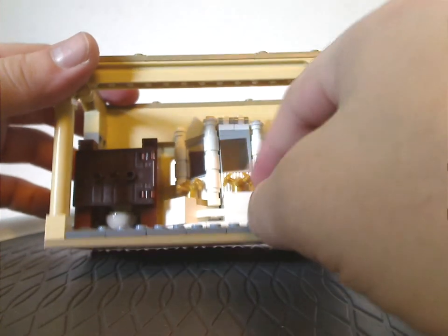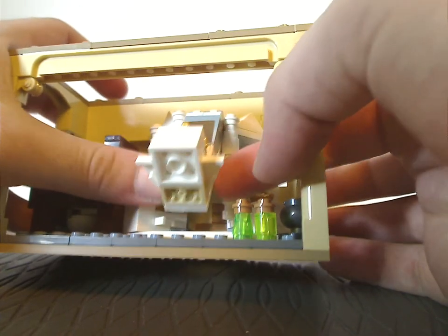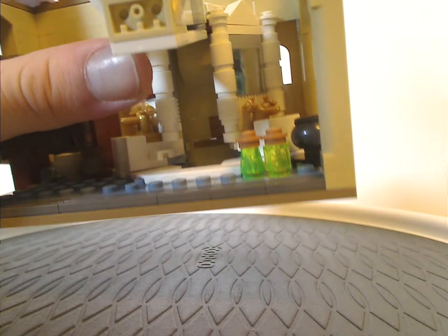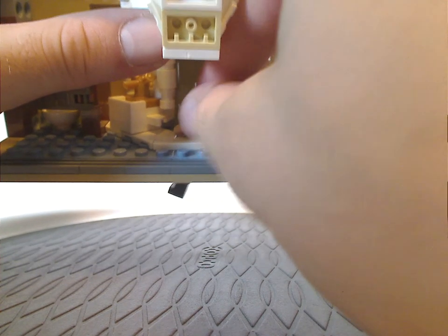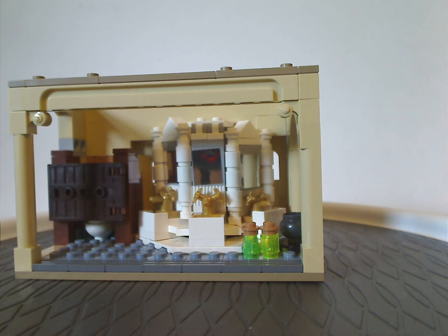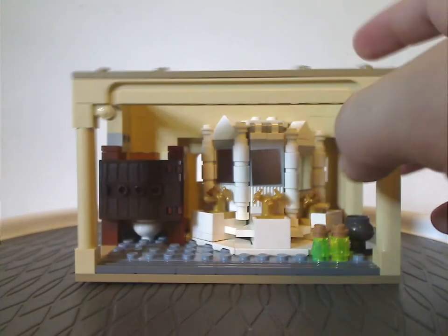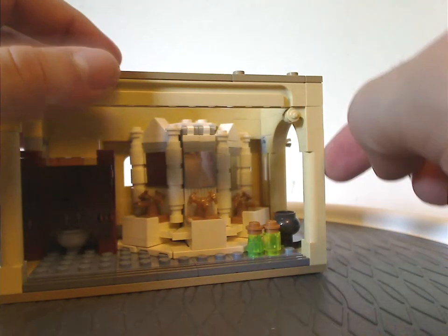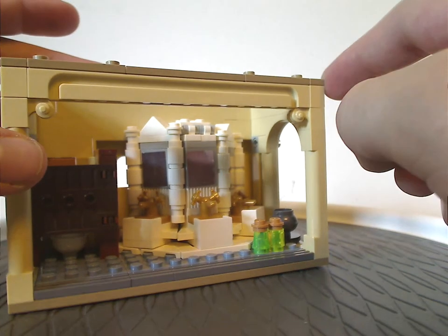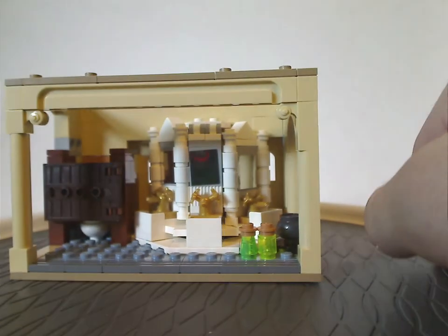For the main feature of this set, you do have shiny mirrors, kind of like we've seen in the Friends line a couple of times. Flip that open and there's a little hole in there for you to take one of your figs and have them drop right down into the Chamber sequence. In the film, all of them rise up, but at least you get one — fair enough. You also get good use of one of those archway pieces, which I think were in some recent castle lines.